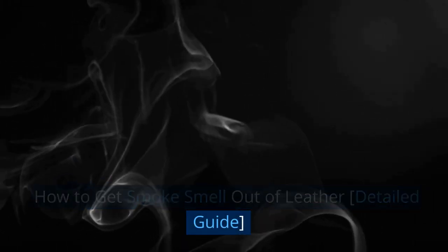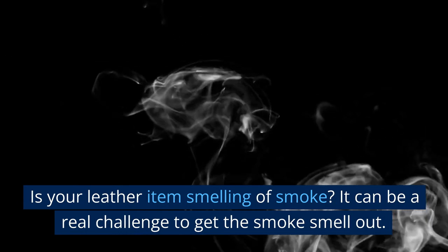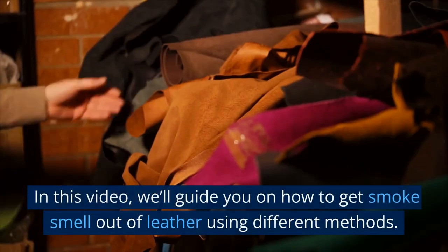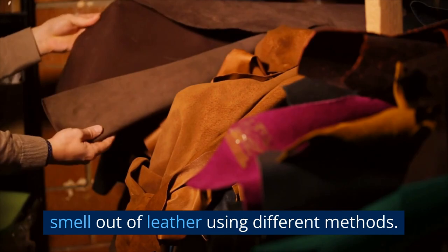How to get smoke smell out of leather: a detail guide. Is your leather item smelling of smoke? It can be a real challenge to get the smoke smell out, but you don't have to panic. In this video, we'll guide you on how to get smoke smell out of leather using different methods.